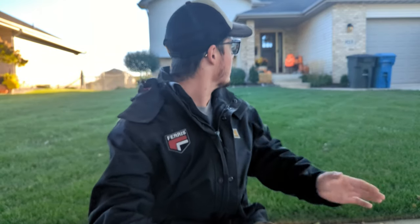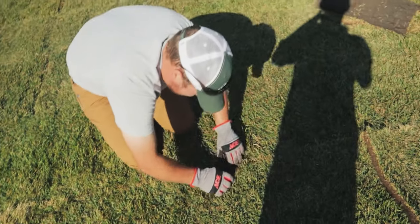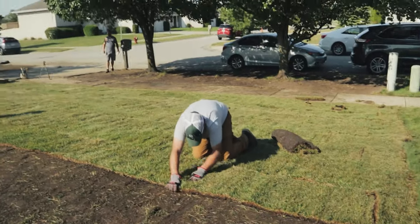Real talk for a second — this lawn behind me is mine and it always has, still does, and always will look better than yours unless you make these changes next year. Let's talk about it. This lawn right here is Scott's Provista Kentucky Bluegrass. We had this sodded back in the fall of 2021, and two years later it looks really, really amazing.